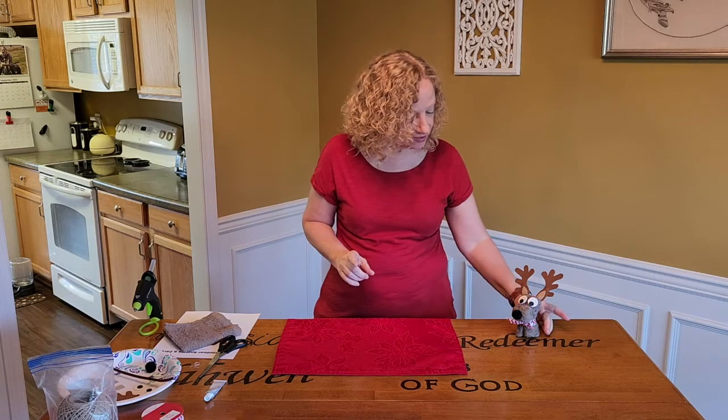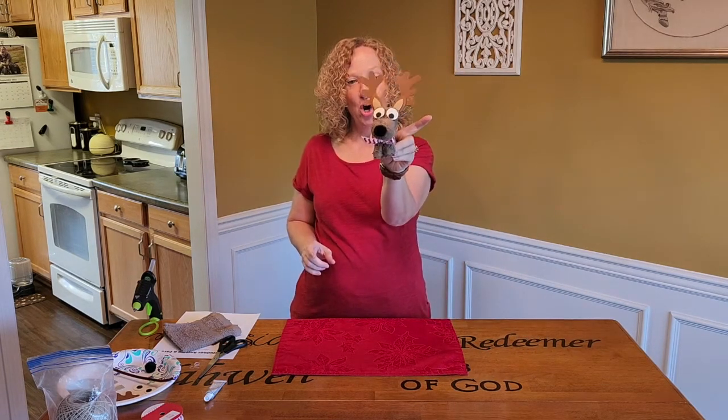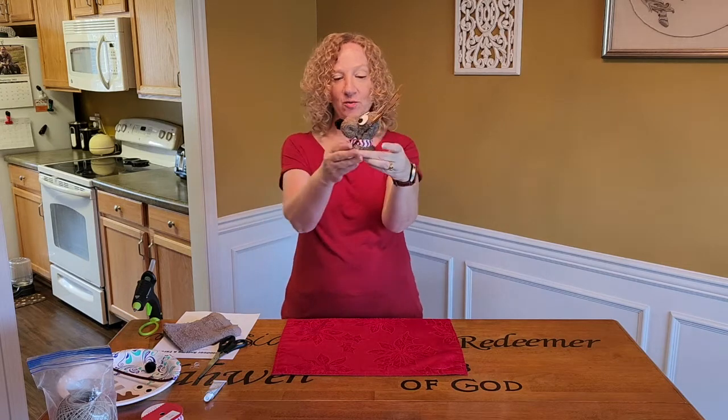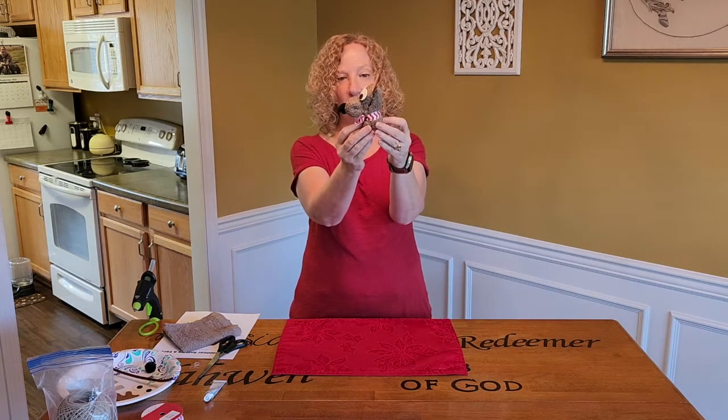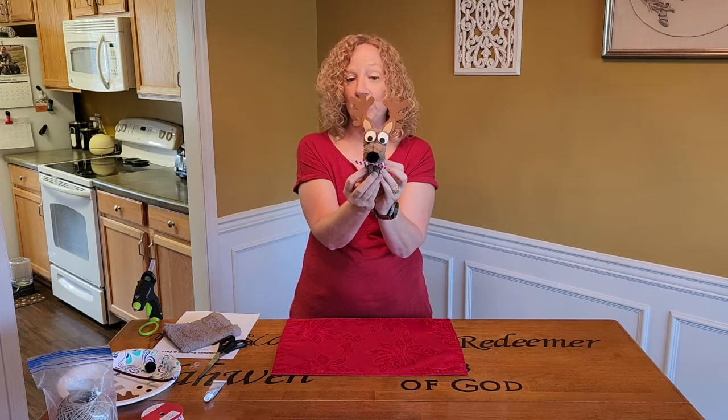Hi friends, I have another craft for you today. Today we are making these cute washcloth reindeer. Aren't they adorable? This one's a little baby one, a little squatty one. We'll see if we can make the next one look a little different. He's so cute.